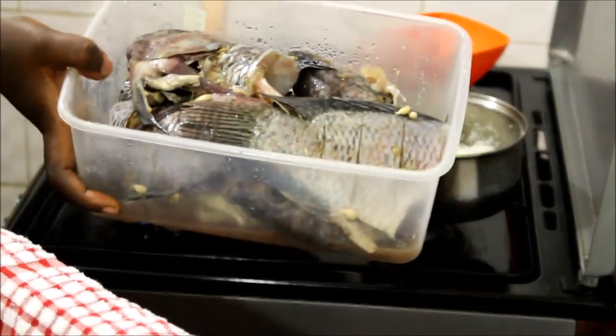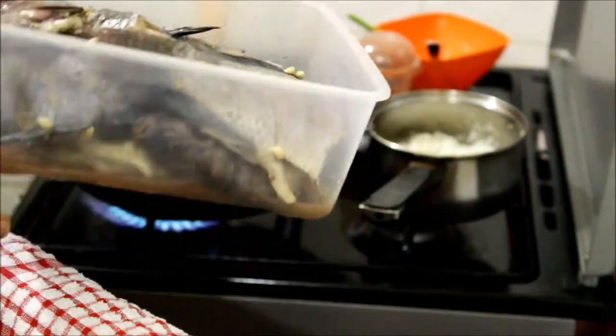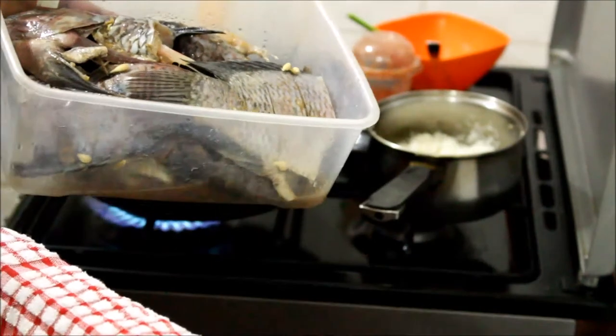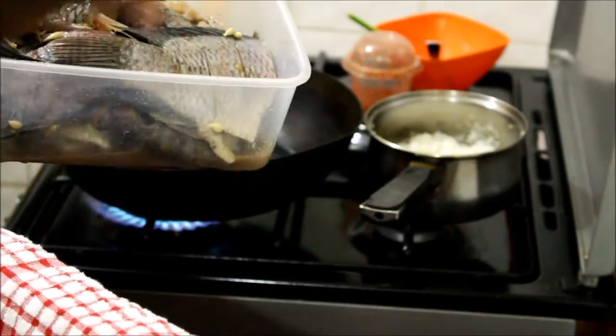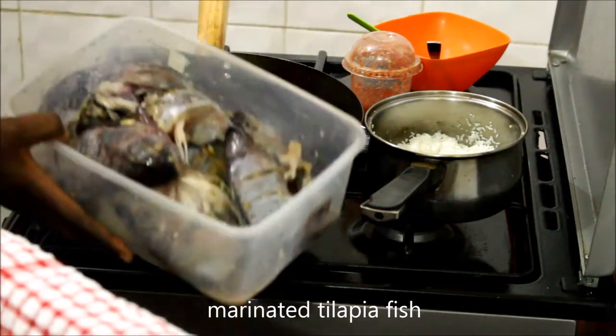So today I'm cooking fish. I'm frying it. I already marinated it, and if you want to see the video of how I marinate my fish, I'll leave it up there. It's a tilapia fish.